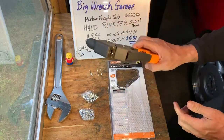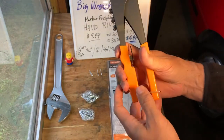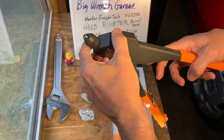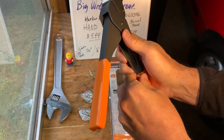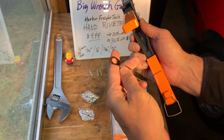Pretty heavy, pretty solid little tool. Has a little lock, and the head swivels like that so you can get into tight spaces.